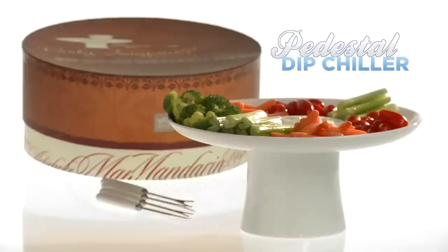The Pedestool Dip Chiller. Find it at Vat19.com — purveyors of curiously awesome products.